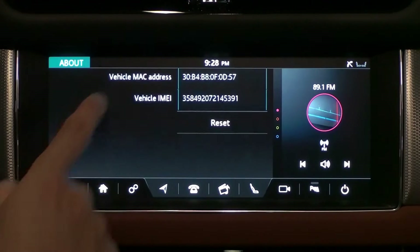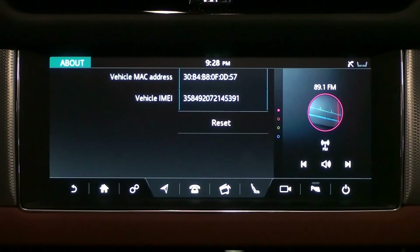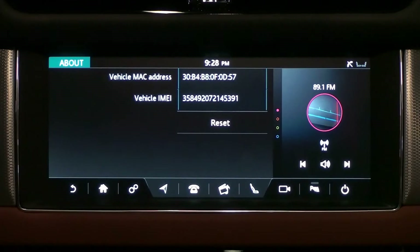Tap About to view the vehicle MAC address and vehicle IMEI. MAC address and IMEI are important to get a SIM card, so take a picture or take a note.